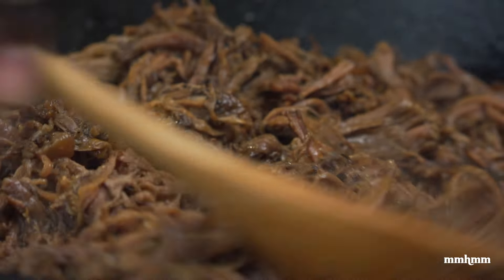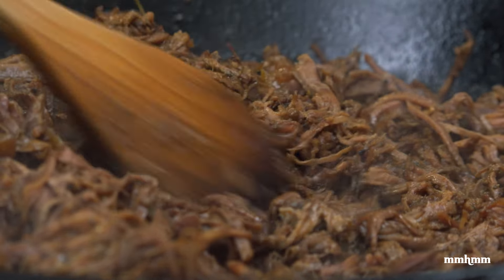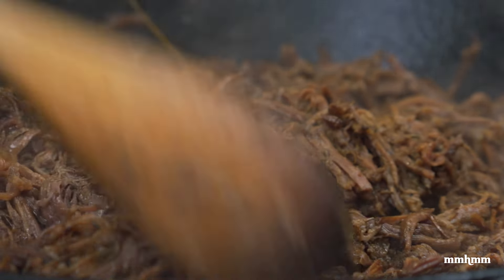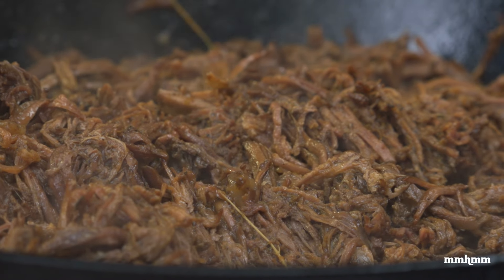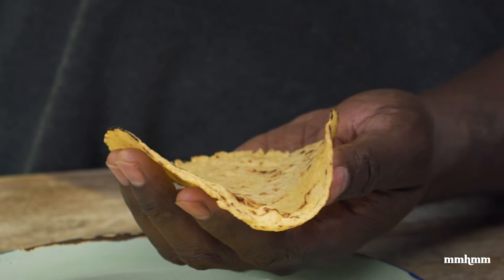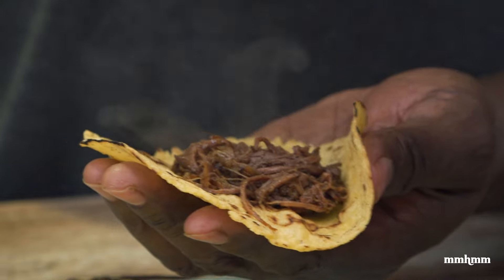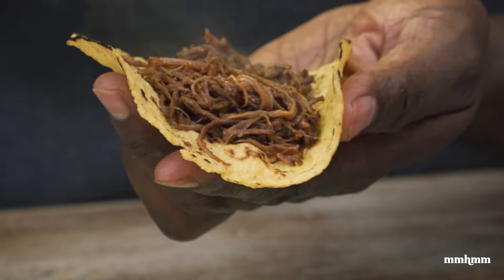It took about five minutes for the liquid to reduce. At this point you want to taste for salt and adjust — I didn't need to, everything was on point, flavors on point. So I'm just going to switch off my flame now. Now is the moment I've been waiting for — to dig in and taste this. For me, pulled beef is the kind of thing you could eat with rice, have it in a wrap, but one of the best ways to enjoy it is in a taco.